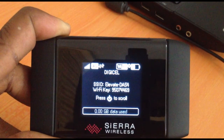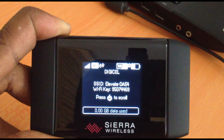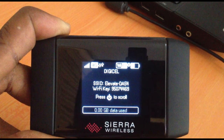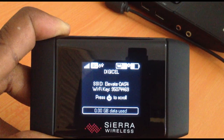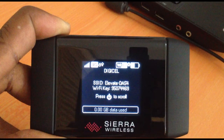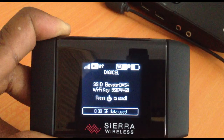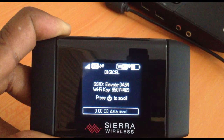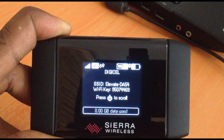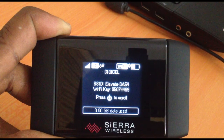The carrier is displayed below those icons. As mentioned, this unit is fully unlocked. In the middle of the display is the SSID — this is what our wireless devices will see when searching for the network. Below the SSID is our Wi-Fi key, which is the password we'll use to connect. Finally, at the very bottom of the display is the information on the amount of data used.